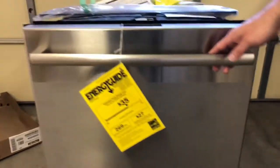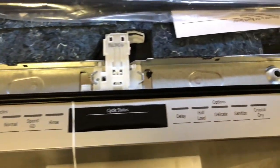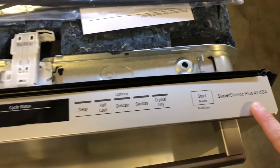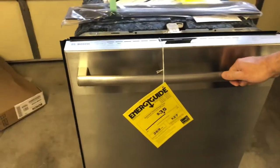Coming up top we see the recessed panel, which avoids kids accidentally pushing buttons. It's rated at 42 decibels, so right in the low 40s. You can see all the options here, including CrystalDry, which starts on the 800 series.